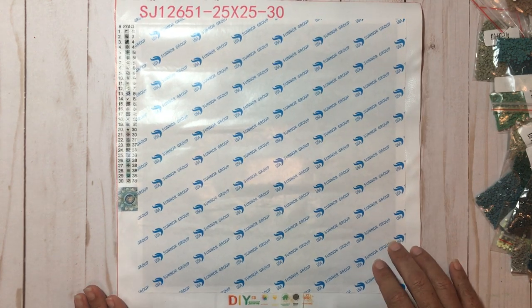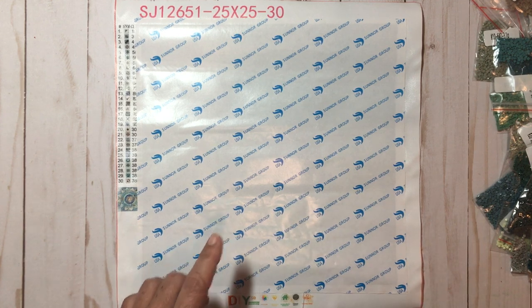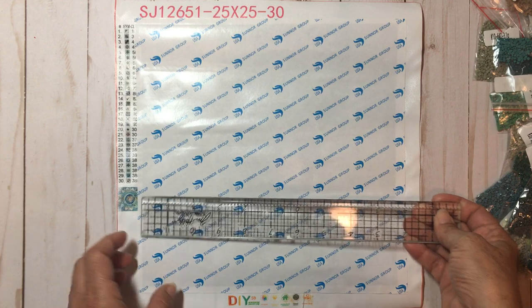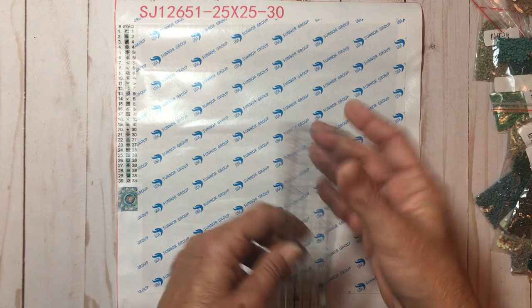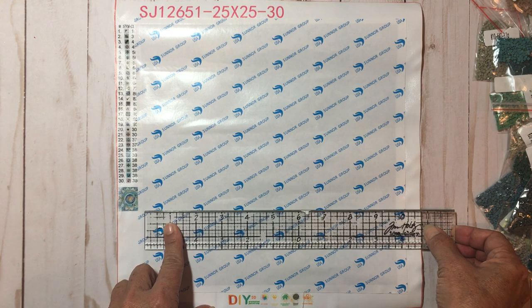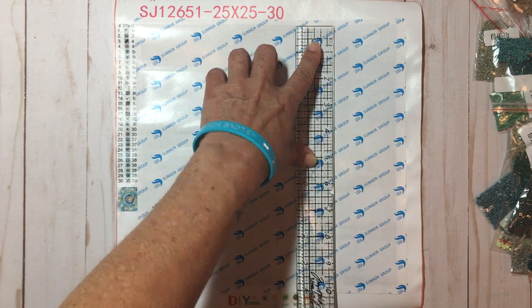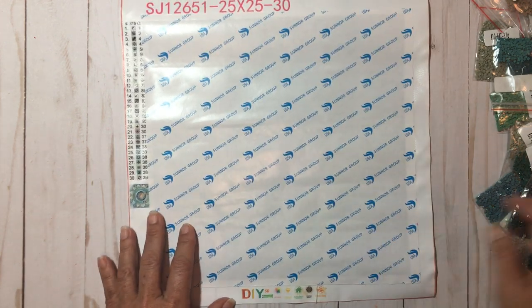Their prices are very reasonable and right now, like I said, I went on their site this morning and I do believe they're having a 50% off sale — and not only that, they have free shipping and a money-back guarantee. So who doesn't love that? Let me measure: this diamond painting is going to come out to be nine and three-quarters by nine and three-quarters — a square. I cannot wait to start on this!